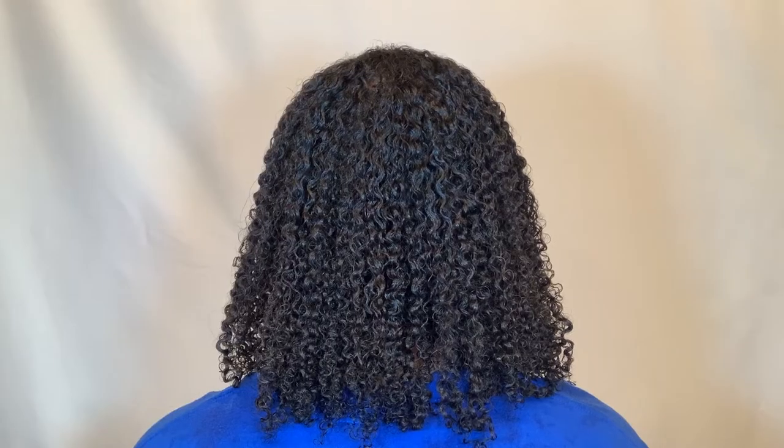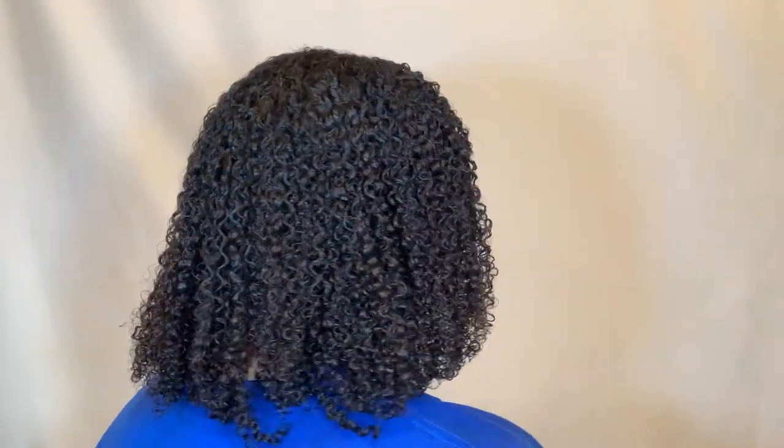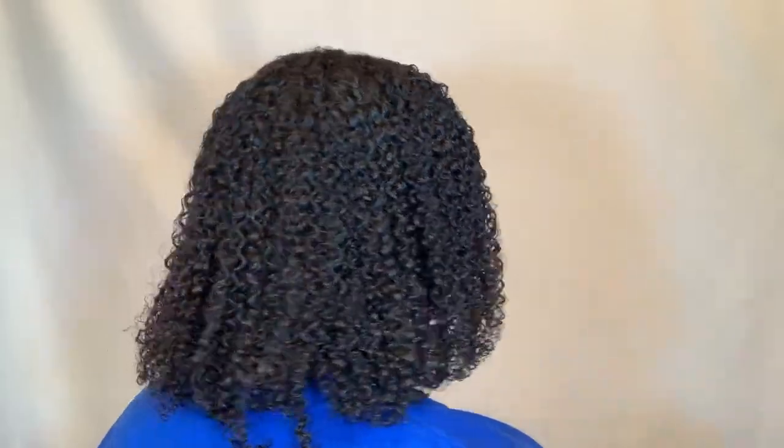Let me show you the back. You can see how much — look — the shrinkage. The shrinkage is real. So I'm going to go ahead and stretch this out, and then I'll be back.